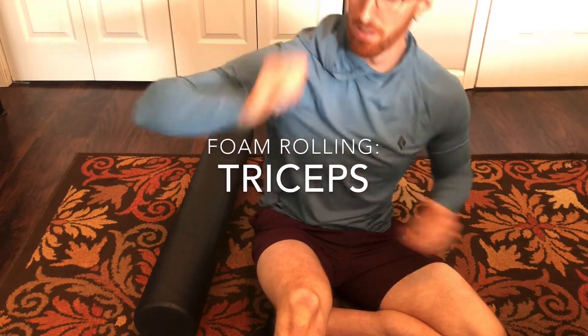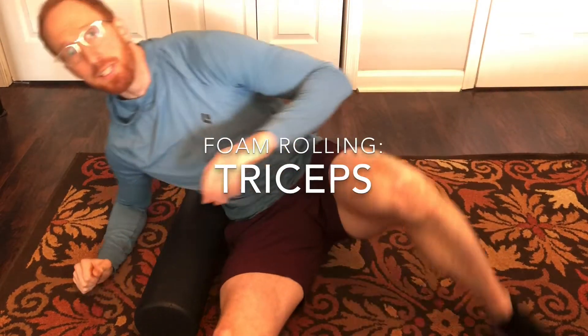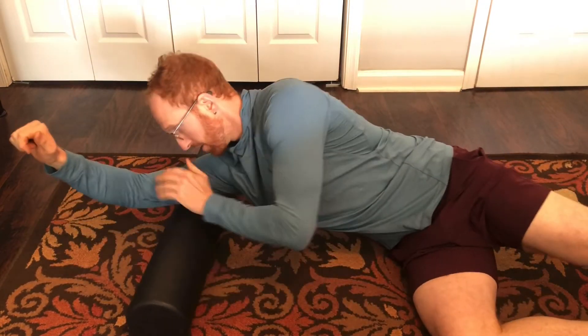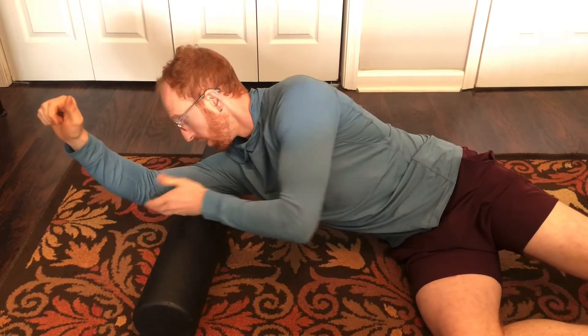Here's how we get the triceps. It's an easy transition once you've been pulling your lats. You can position the roller a little up in your arm.